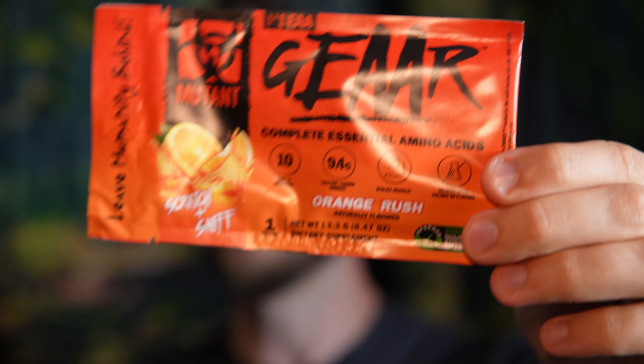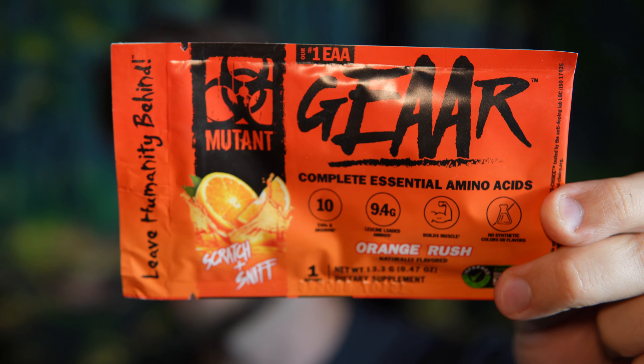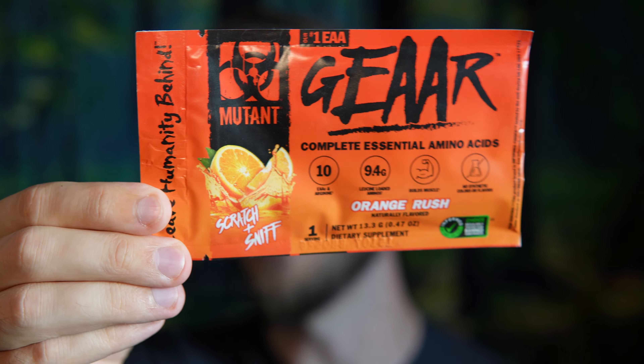Hello everyone. In this video I'll be doing a review of the Mutant Gear EAA supplement in the Orange Rush flavor. So you can kind of imagine what this is supposed to taste like. The Orange Rush is their newest flavor.